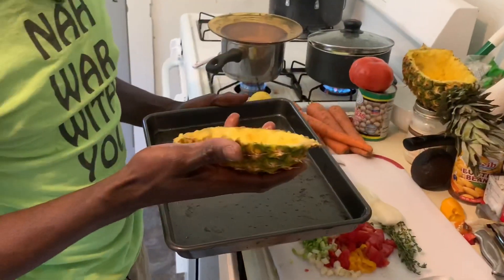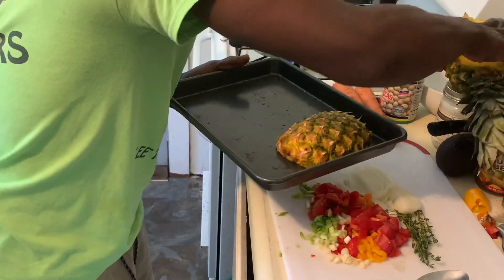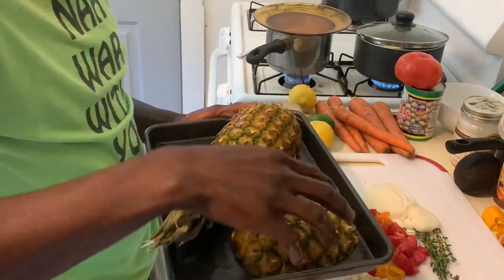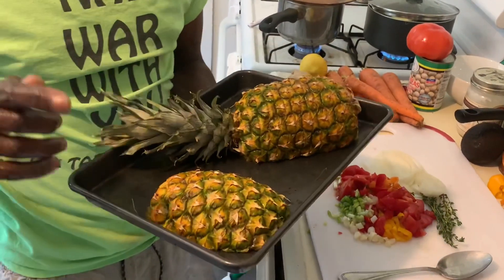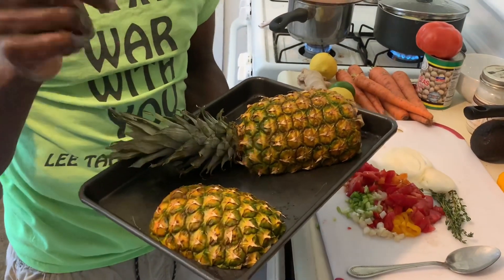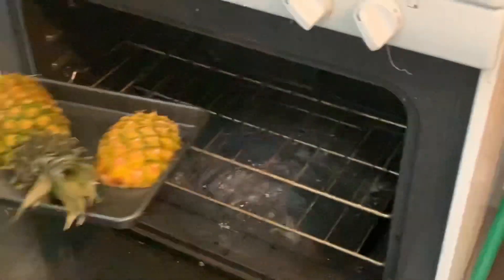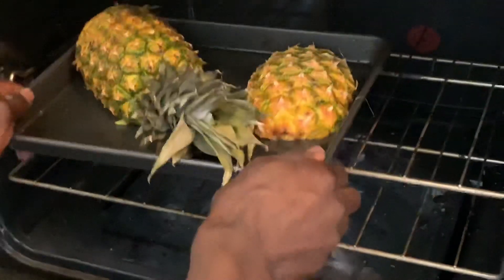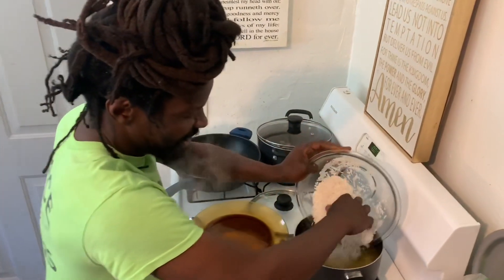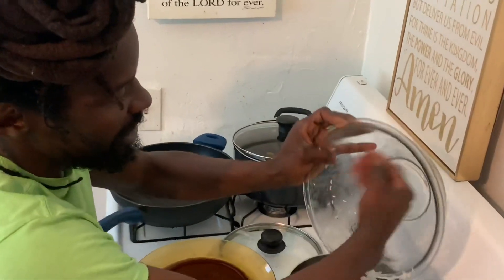This is the top pot cover, and this is the bottom cover. We're going to put this in the oven that we already preheated for 10 minutes. I'm going to put it in the oven, and now we're going to be putting in the rice. The rice is now in.